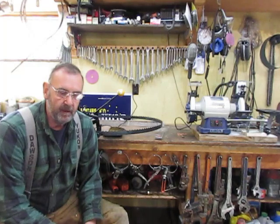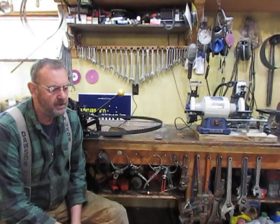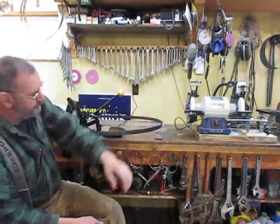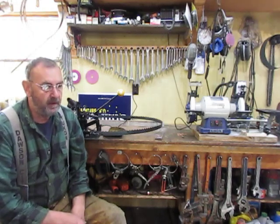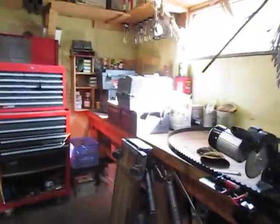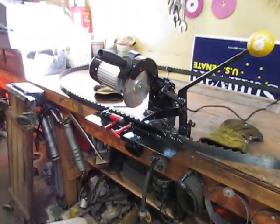Key Trapper here again with another video. I'd like to give you guys a demonstration and show you some improvements I've made to my homemade bandsaw blade sharpener. I got some more ideas off a webpage — a sharpener made by Hardwood Mills — which had a mechanism built in for feeding the blade, and I incorporated that into a sharpener I've already made. This will be bandsaw blade sharpener take two.